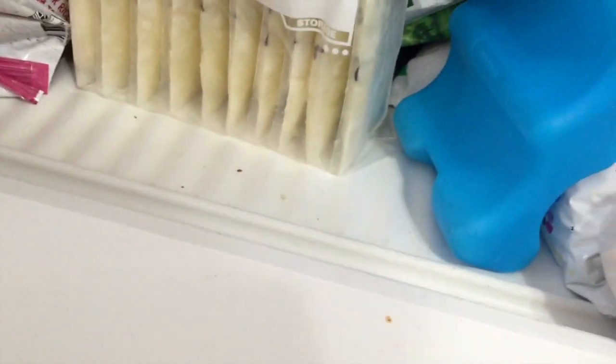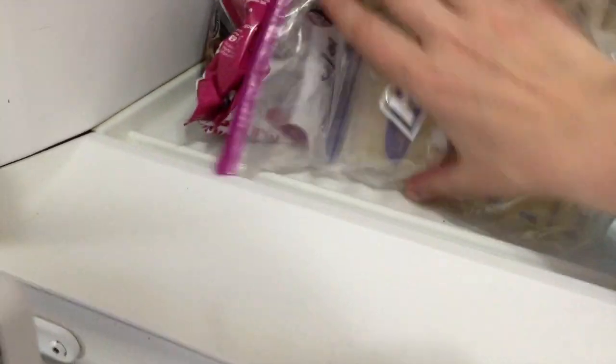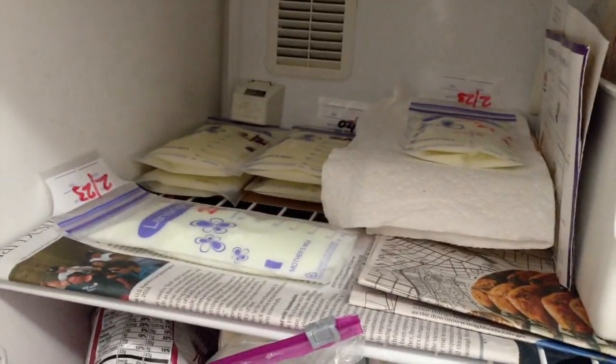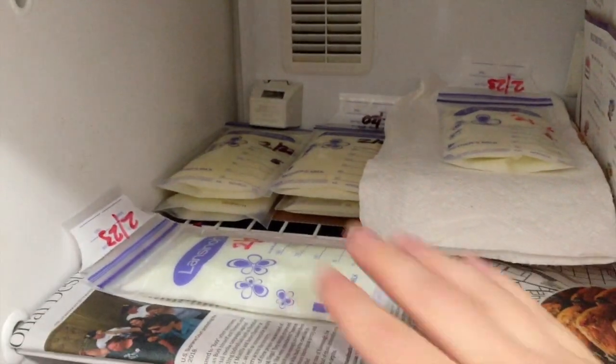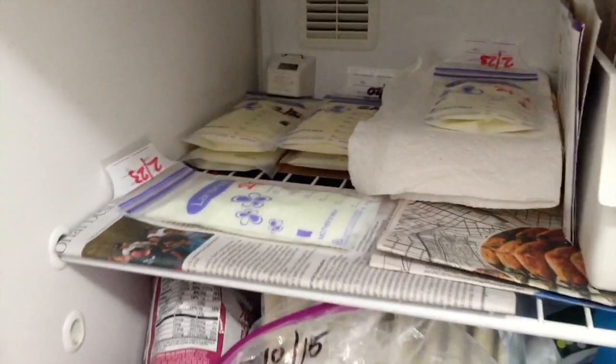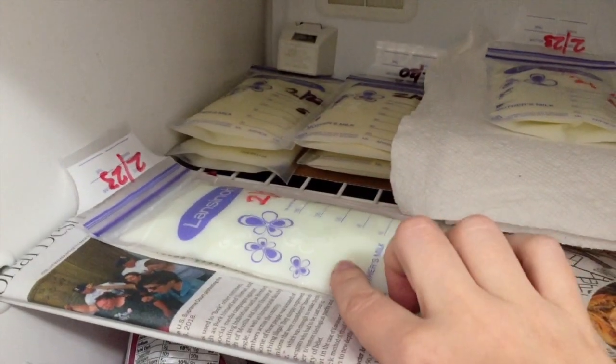Now we'll transfer brick number three into the regular fridge, where I have just one bag left from brick number two. We've put brick number three in the fridge and the last bag also goes in there. You can see in the corner the frozen ones, and the fresh milks on the napkin that are just being frozen right now.